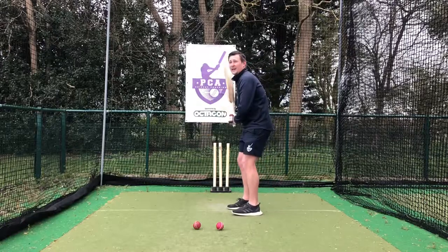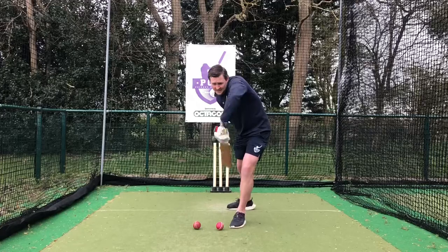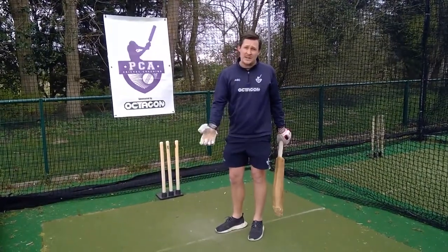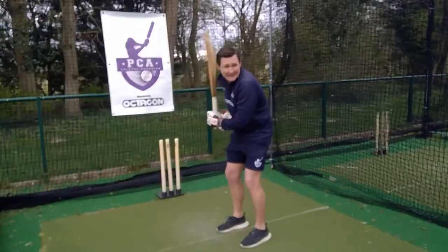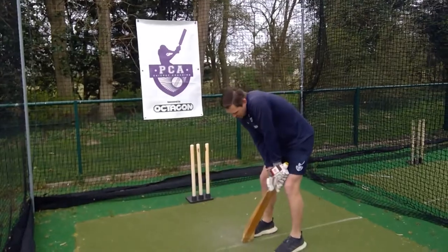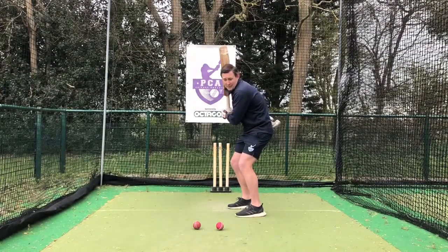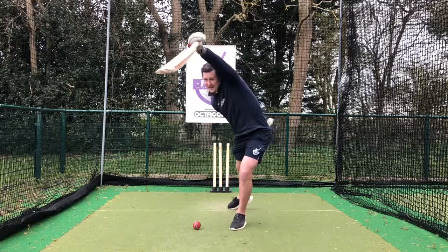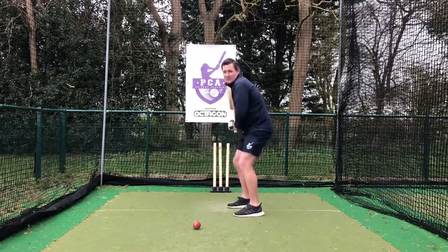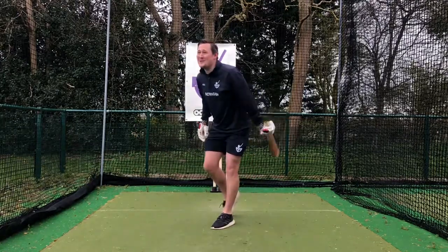Once you feel comfortable and once you've practiced that and feel you're able to do this in a nice, controlled manner, get a couple of balls — cricket balls, tennis balls, whatever you've got in the garden — and practice hitting off the floor. So we're going to get to our setup, pick the bat up, step and extend. Charlotte, you're in my line of fire here — step and extend, and that's gone perfectly through her legs.